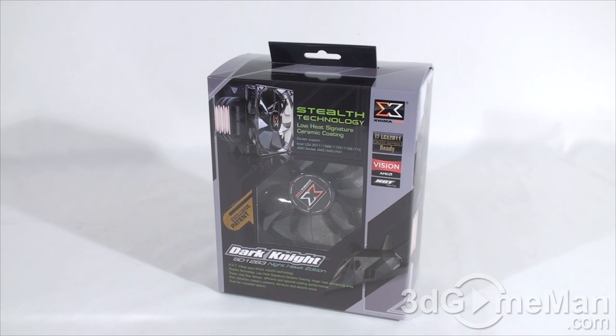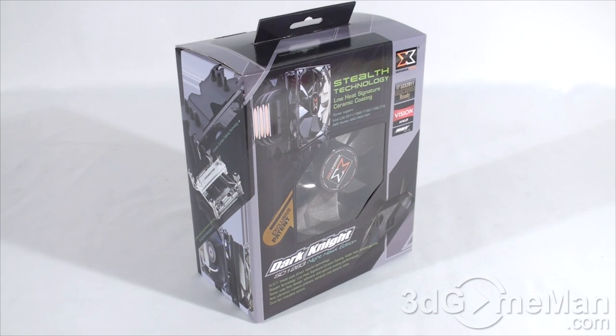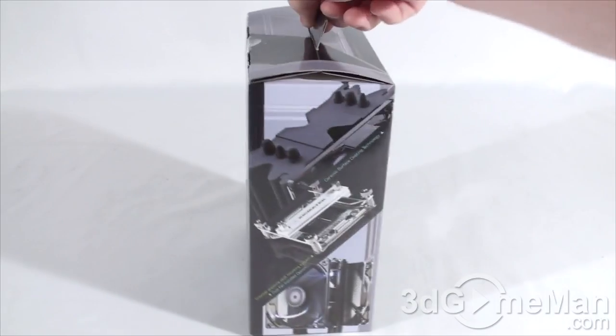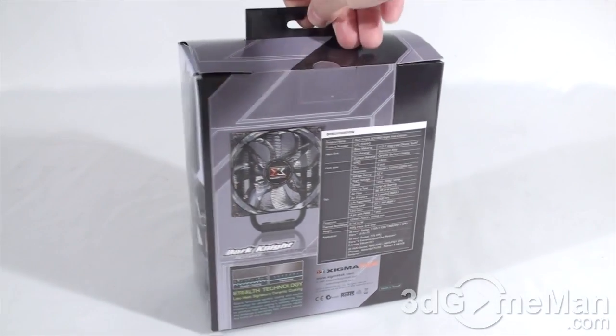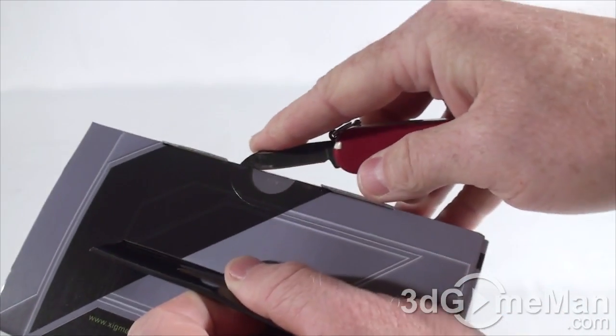Today I'm looking at the Sigma Tech Dark Knight SD1283, and this is the Nighthawk Edition CPU cooler. It's a darn fine looking box with lots of pictures of the product on it, as well as features and specifications — important if you are picking it up in store. There's also a clear window on the front.